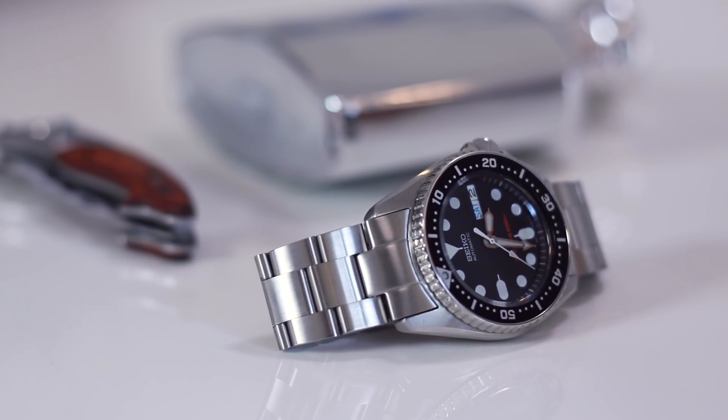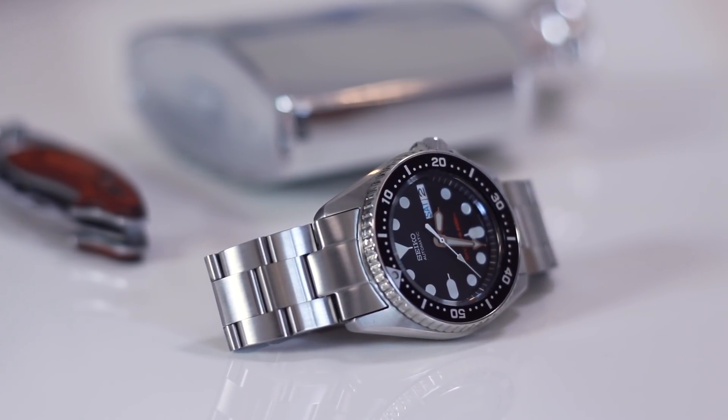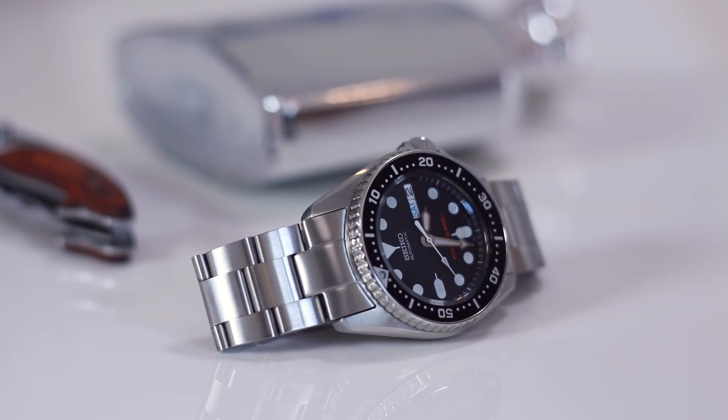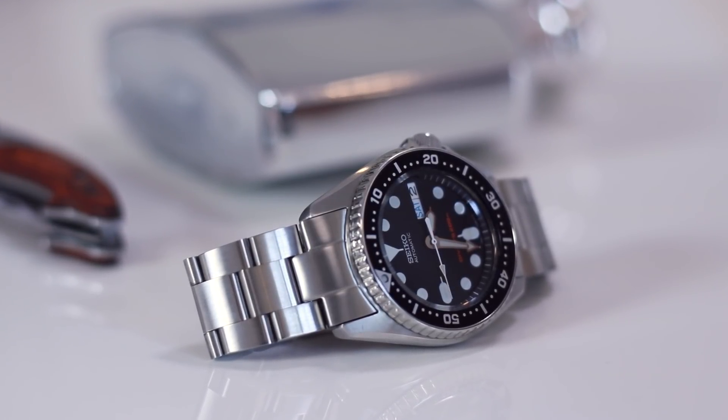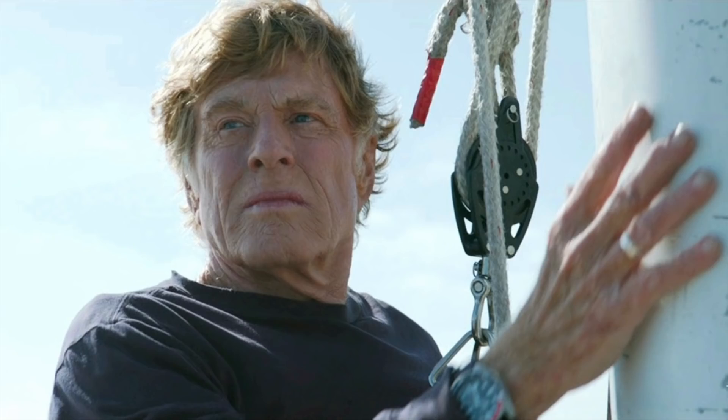This is my first automatic watch and I am never parting with it. I don't care if one day I get a Rolex Submariner — I'm going to keep this watch, and if I ever have kids, one of them will get this watch. It's a true diver, a 200 meter ISO rated watch. In fact, in the movie All is Lost, Robert Redford wore an SKX. He played a sailor who was stranded at sea and the SKX was kind of his trusty companion throughout the film. It was really cool.